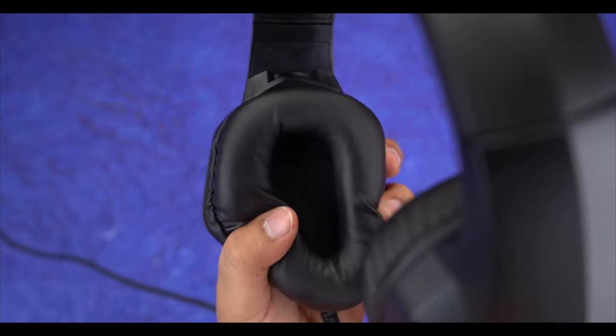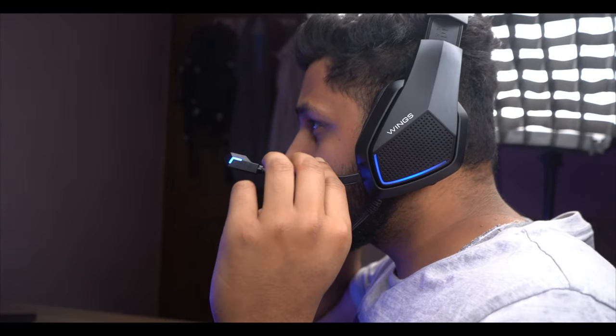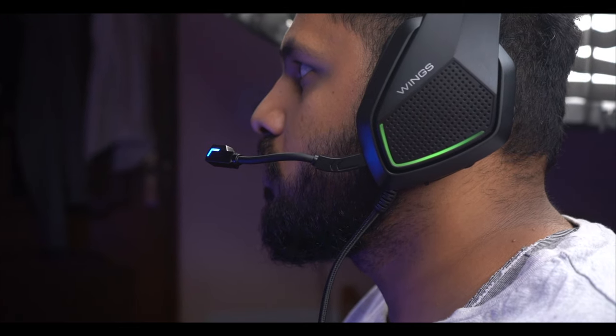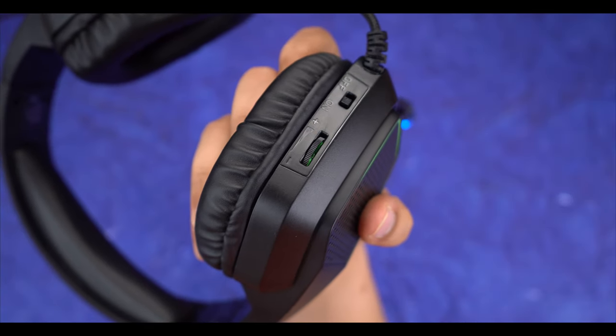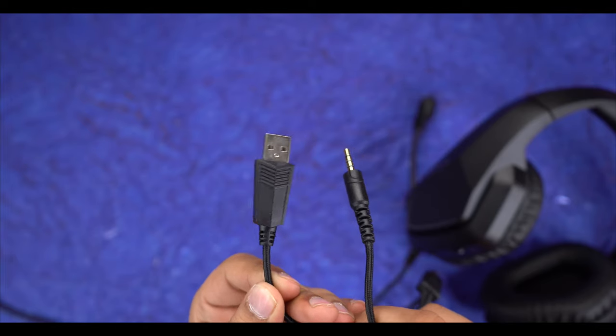The Wader 200 has a black matte finish, and the design feels better and more comfortable for long-term use. It features on-ear cushioning and the mic is detachable — you can remove it for a cleaner look. On the side you get an RGB effect on the mic. It supports both aux and USB, and includes volume control and on/off switch. The microphone quality is better than the Wader 100.